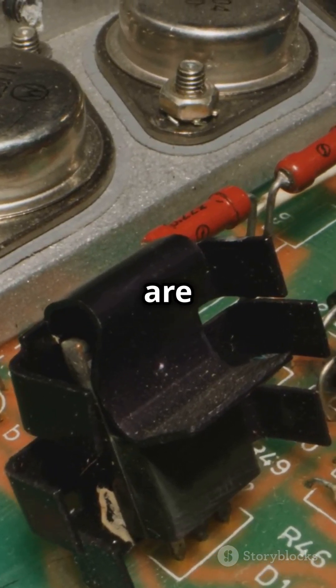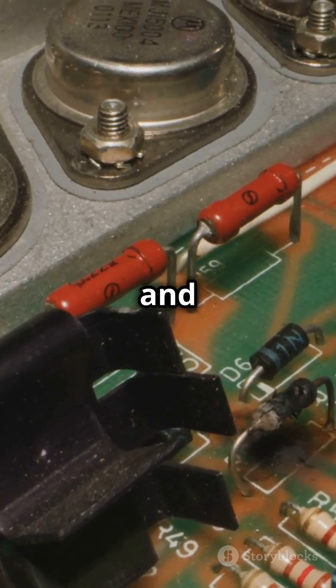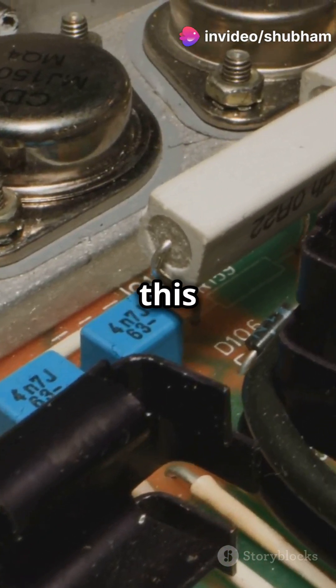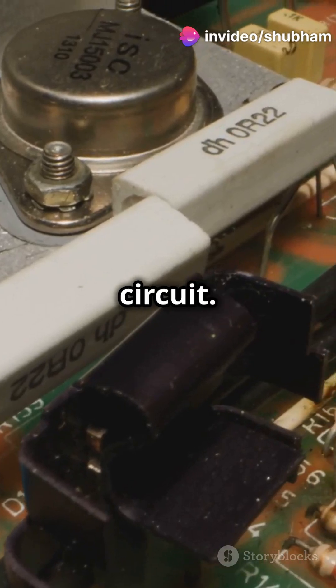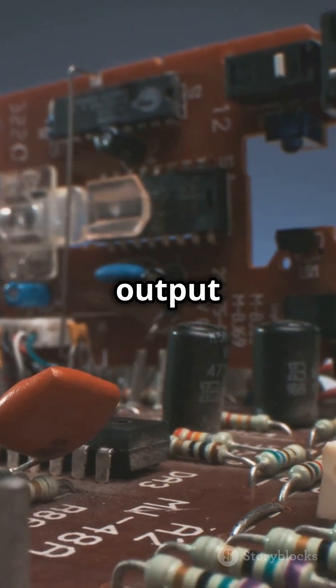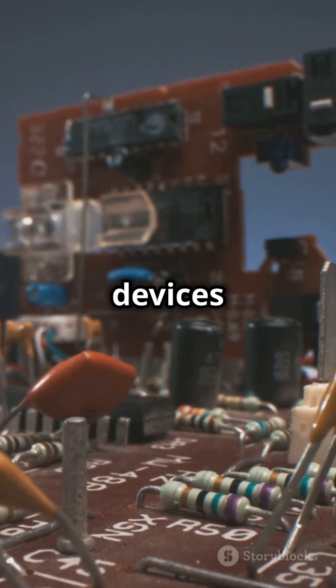Typically, Zener diodes are rated from 2V to 200V and must be paired with resistors to limit current and avoid overheating. Picture this: a simple voltage regulator circuit. With an input voltage higher than the Zener voltage, the diode keeps the output voltage constant, ensuring your devices run smoothly.